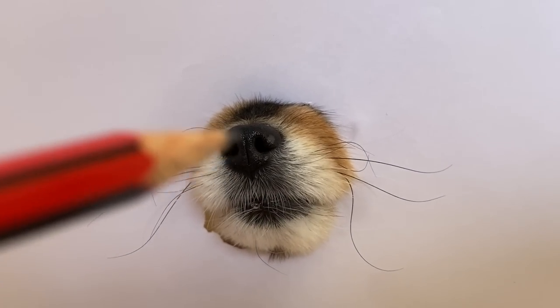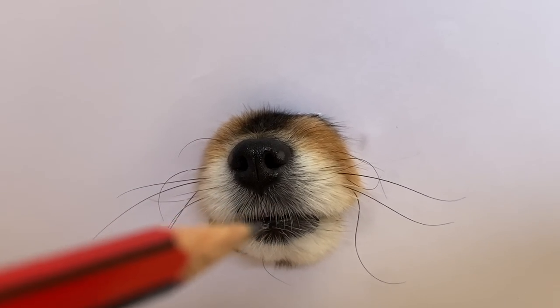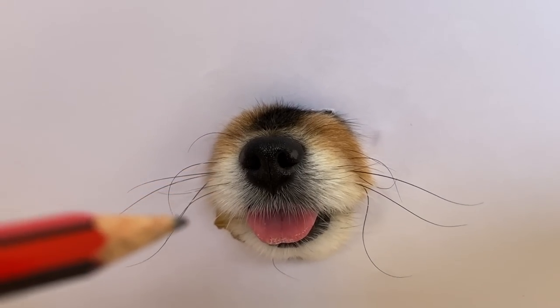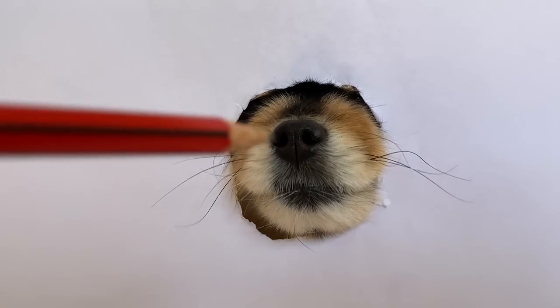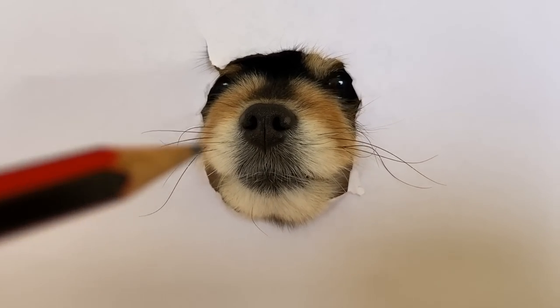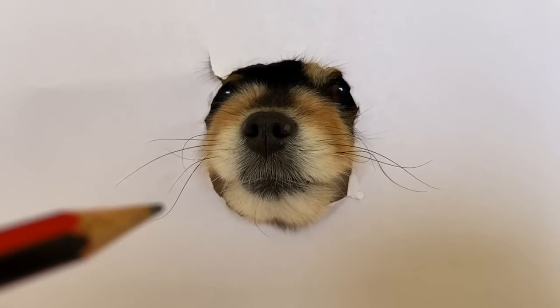At this point my painting wasn't sure whether it should keep its tongue in or out. It also showed interest in my pencil. I am very happy with how the snout area has progressed with my painting, so I started to draw the eye area.